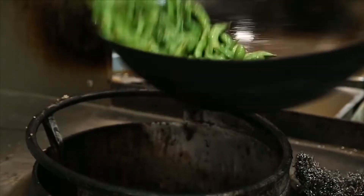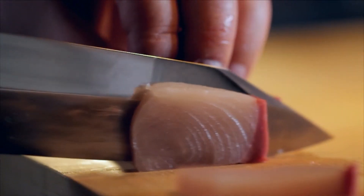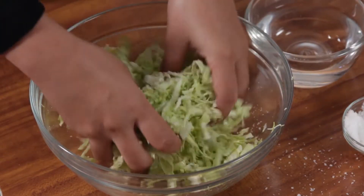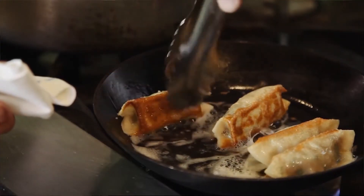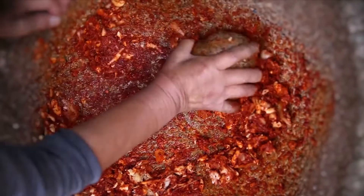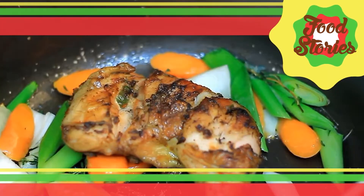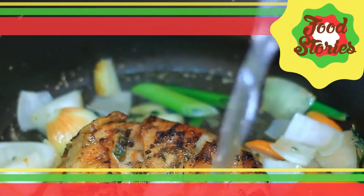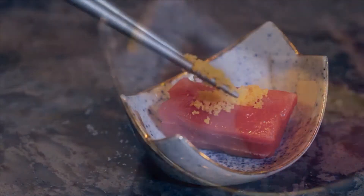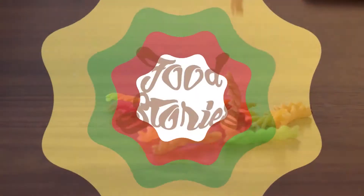Welcome to Food Stories, the show that gives you the story behind some of the world's most popular and beloved food. We'll also serve you with simple recipes, fun facts, and tips in cooking and preparing these food favorites. So what are you waiting for? Let's delve deeper as we tickle your brains and taste buds. This is Food Stories.